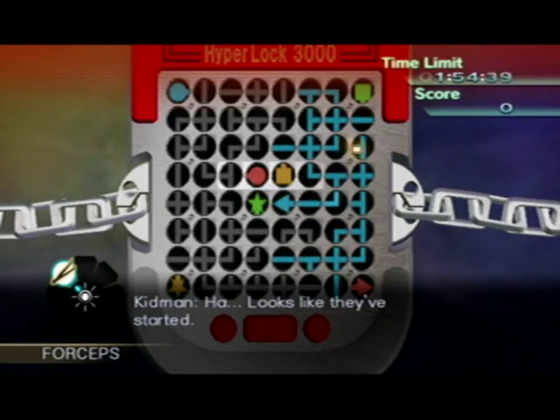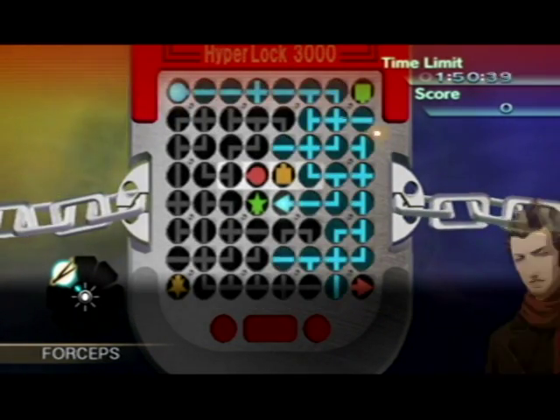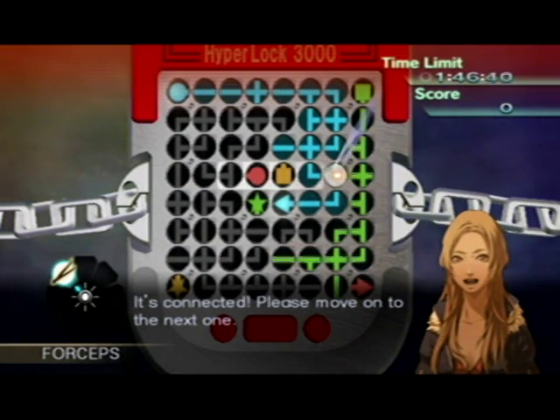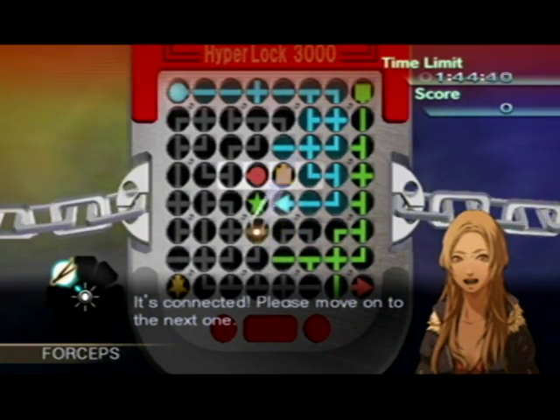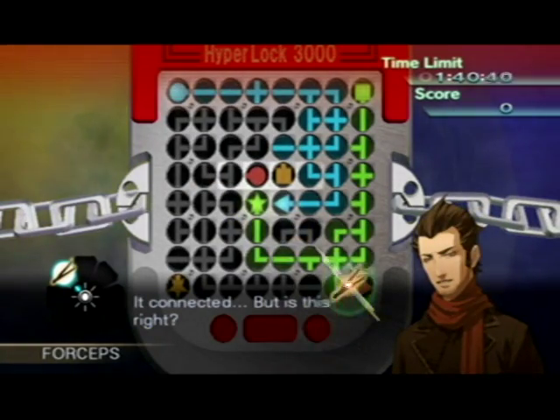Looks like they've started. It's connected. Please move on to the next one. Crap, I got it. It connected? But is this right?